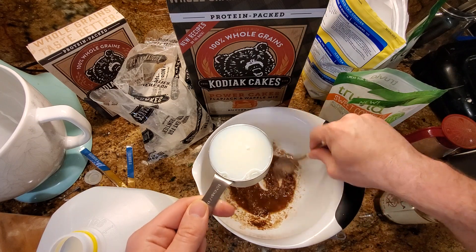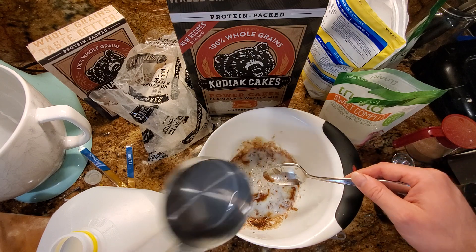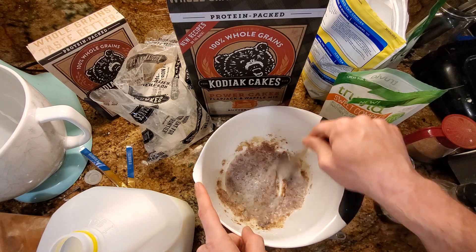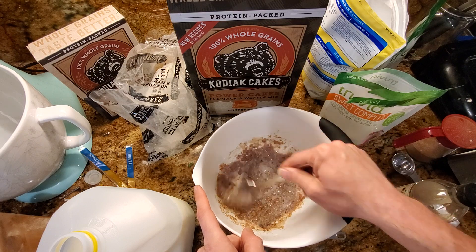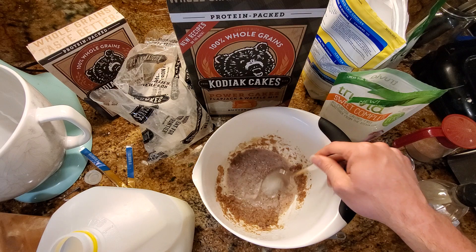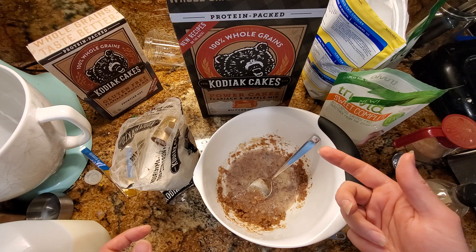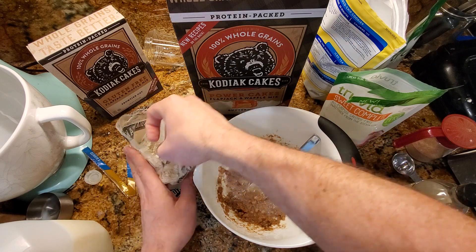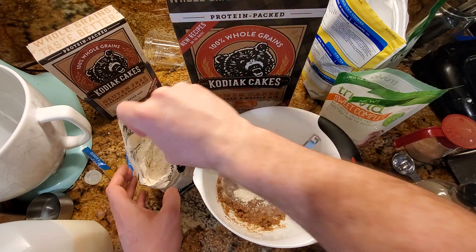It's starting to look like something you wouldn't feed your dog, so let's go ahead and add half a cup of nonfat milk. You can also use almond milk or whatever milk substitute you like. And it's going to look like something a medieval peasant would eat, but once we add the pancake mix, it'll start to look really good. So it's two cups of pancake mix. We're going to do one cup at a time so that it mixes well. I'm going to use my handy protein scooper, which is actually a third of a cup, so we'll put three of those in to start.